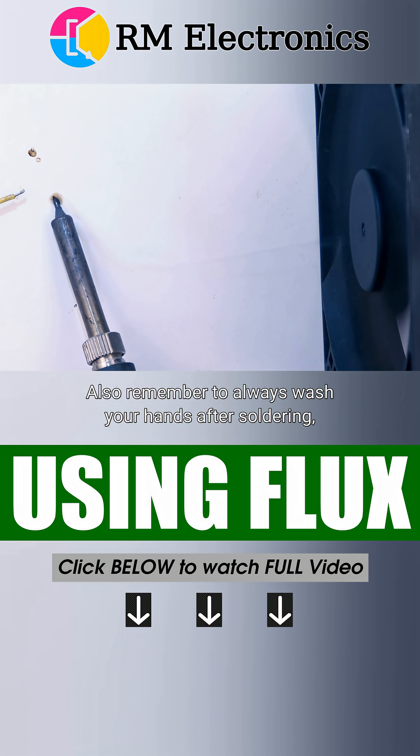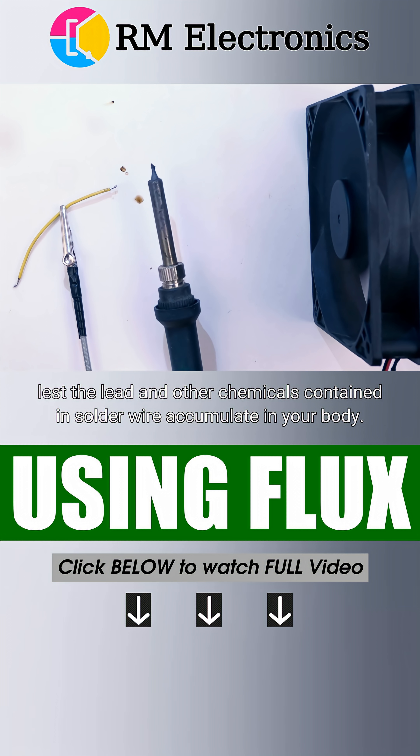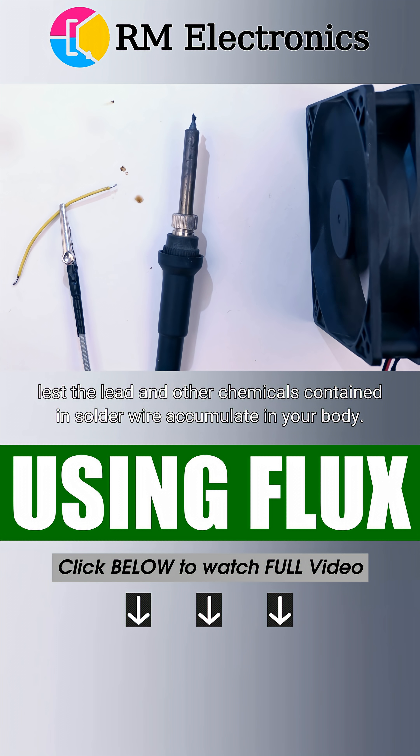Also remember to always wash your hands after soldering, lest the lead and other chemicals contained in solder wire accumulate in your body.